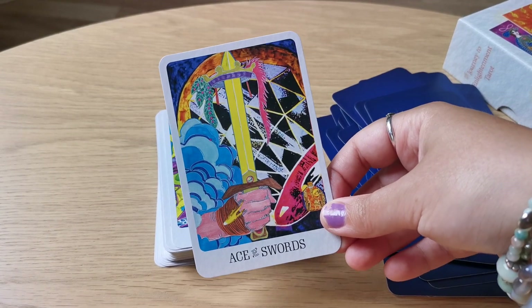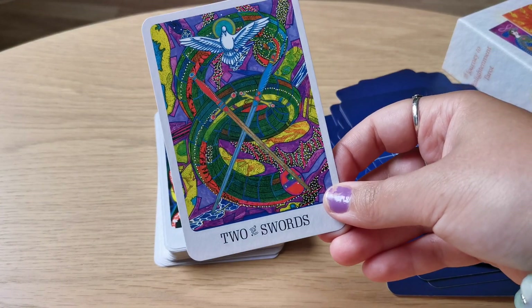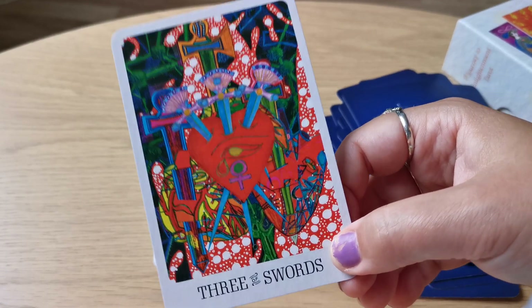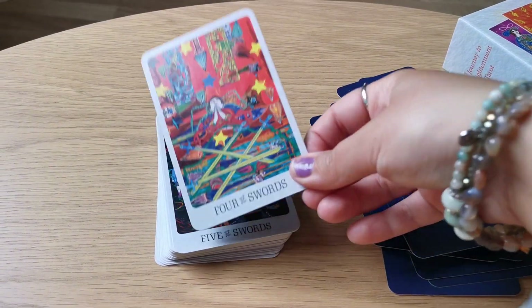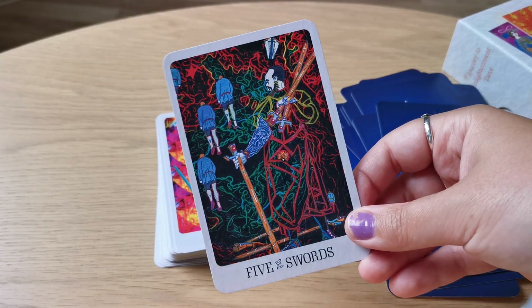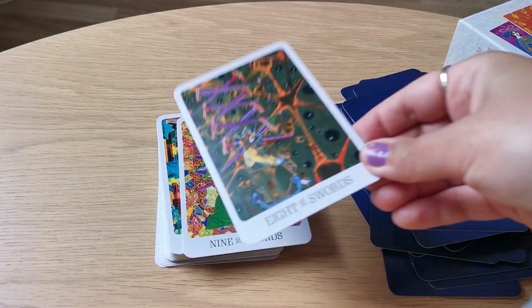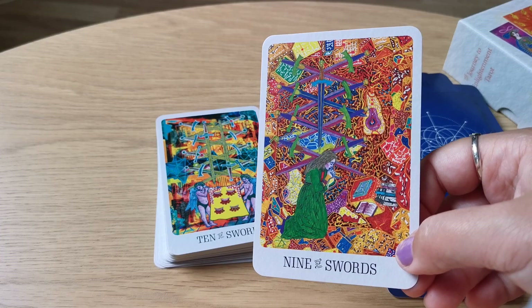And this is the Swords suit. Here we have Two of Swords. I like this Three of Swords card — I've never really looked up closely before but I just like this almost horror feeling to it. Four of Swords, very interesting. Five of Swords. Six of Swords — you almost get a very psychedelic vibe from this deck.